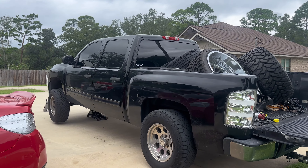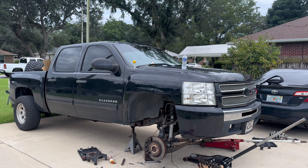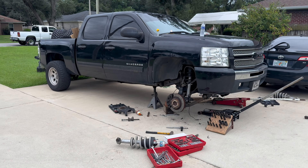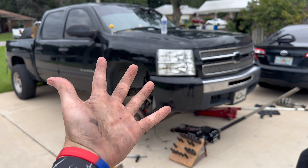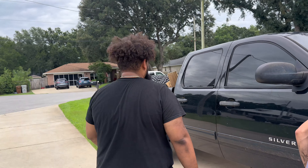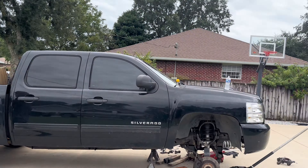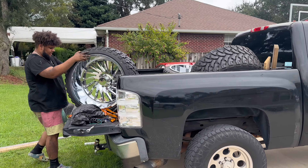All right, so I just single-handedly put the whole front end on together — no, but we did get the front end on. I was on jack duty, look at the dirty hands I got right here. Got Cyrus — you guys saw him in the start of the video — and I got Cyrus's car over here, go give him a follow. We got the front on, now we gotta do the rear, so we're gonna go put the fronts on real quick.